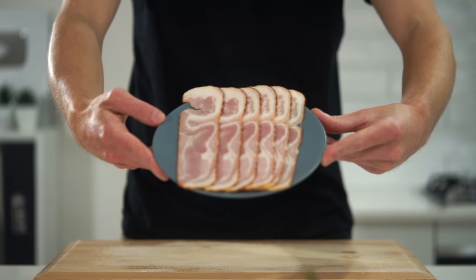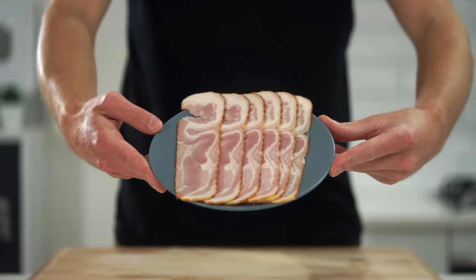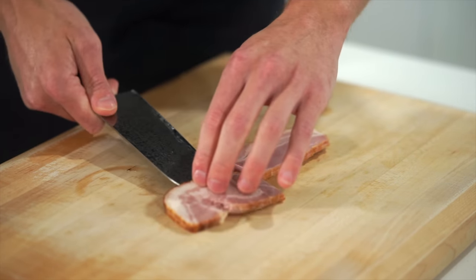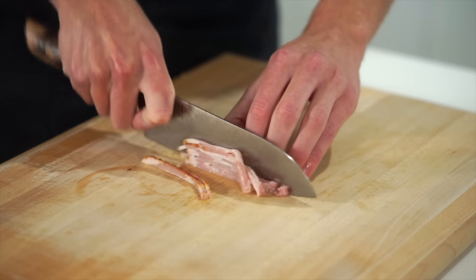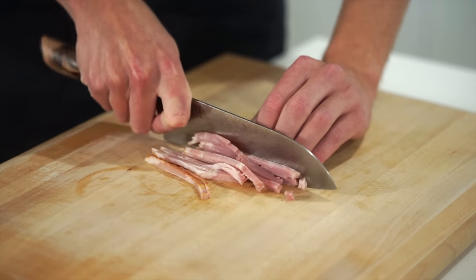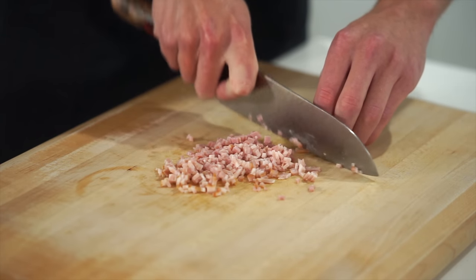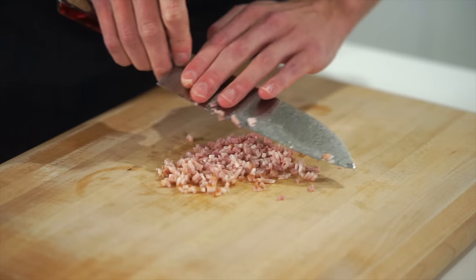Starting this off we're going to need six rashers of streaky bacon — back bacon is completely fine too — but streaky bacon comes from the pork belly and has a really nice flavour. Slice it in half to make it easier to work with, then slice into thin even-sized strips. Rotate 90 degrees and dice into really small pieces so it's a nice bite size and better to fill our jalapeños.